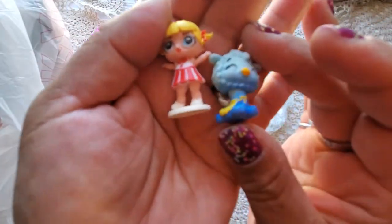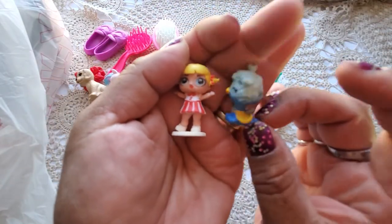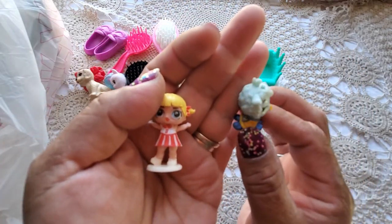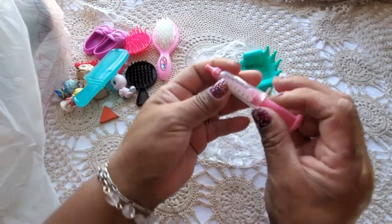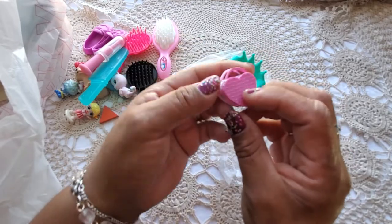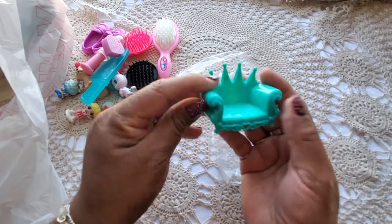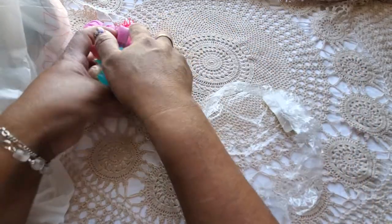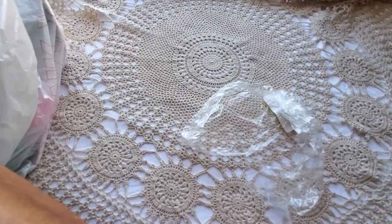I'm not sure what this is, but it's so cute — is that a llama? Oh my goodness, it's a little angel llama! And there's a little comb, a little syringe — yes, Doc McStuffins, that's what I'm thinking — and a little purse and a little throne sofa. For 99 cents I thought that was all really cute.